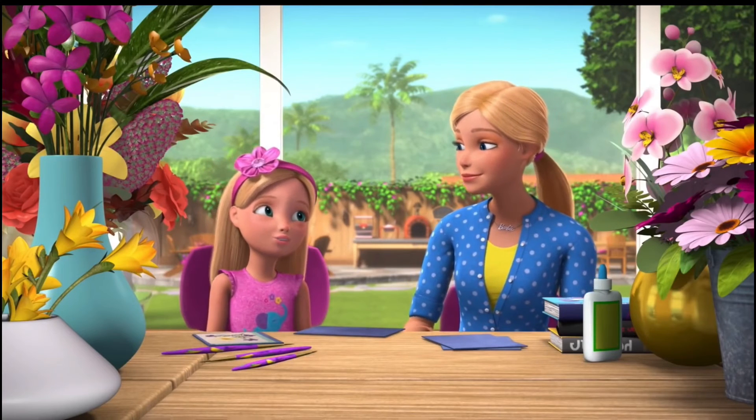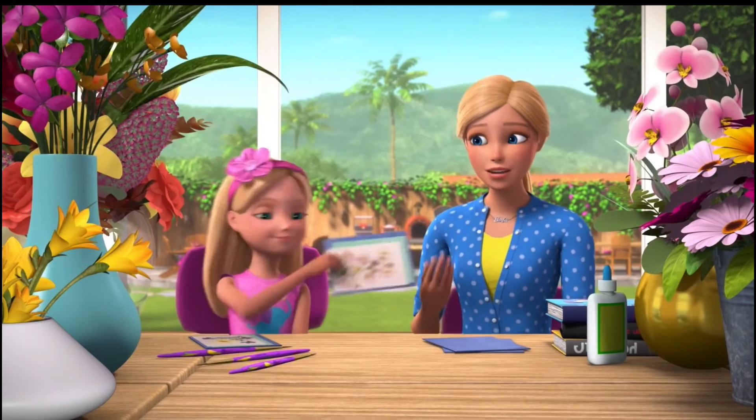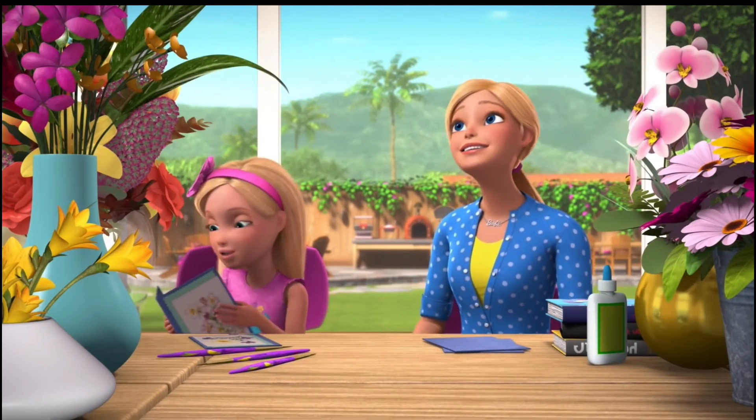So who did you write your thank-you card to? Oh, it's just for that person who gave me the bouquet. Of flowers. Right. Yeah. Chelsea, Ken — I've been looking for a way to tell you.